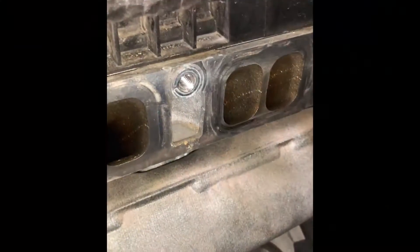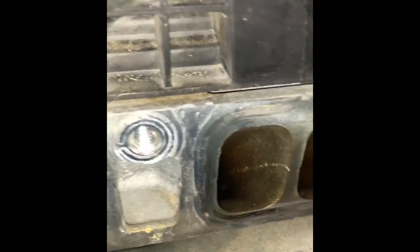For cylinder four, I'm going to have to rotate the phone into portrait mode because it's kind of tight to squeeze in here. I've flipped the phone over — let's go ahead and peek into valve one of cylinder four. And now let's move over to valve two on cylinder four.